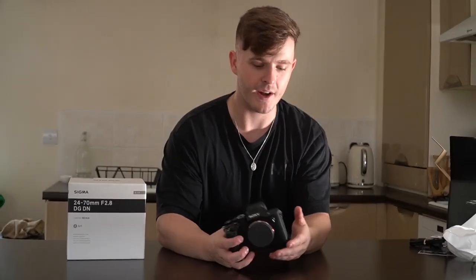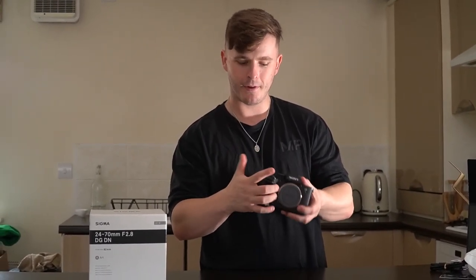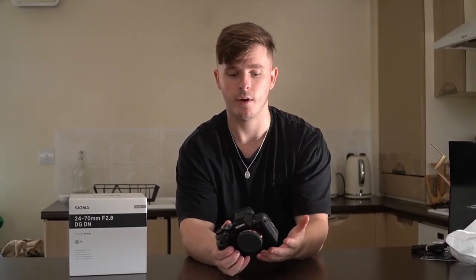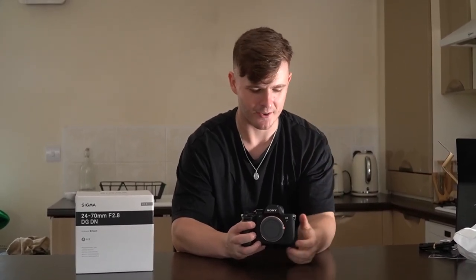One thing I noticed — because obviously I've watched many videos like this one, people's first impressions and unboxings — is that everybody says just how good it feels in the hand. I thought, how much different can it feel? But in terms of the ergonomics, how you grip it, where your hand sits, there's a proper area for your thumb and everything. I'm coming from the A6400, which is a great camera — it's done me good, allowed me to build my business to where I am. I'll still be using it as a secondary camera. I'm not getting rid of it.